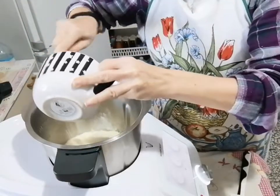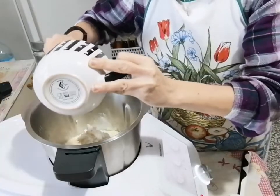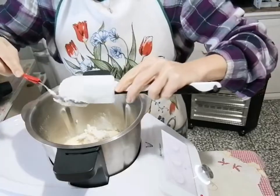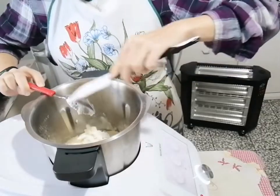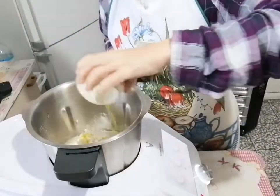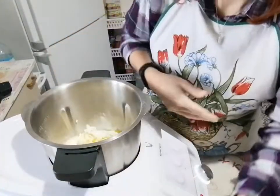Non prendete la ricotta con il cestino di plastica forata, perché quella la dovete far scolare tutta. Prendete quella già bella pronta. Ho preso una nel supermercato della Lidl, fresca, direttamente al banco del frigo. Puliamo tutto il cucchiaio così tutta la ricotta la mettiamo al suo interno. Aggiungiamo l'olio evo, facciamo scendere tutto. E per ultimo aggiungiamo il sale, circa 15 grammi, quindi due cucchiaini belli abbondanti.